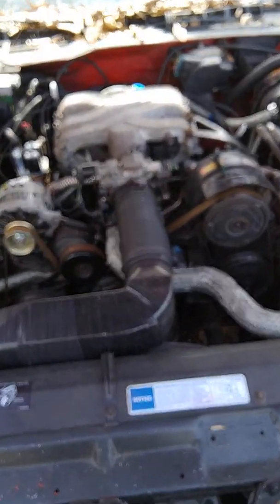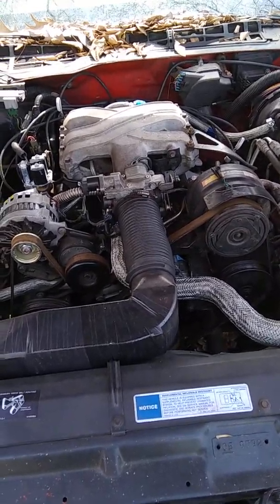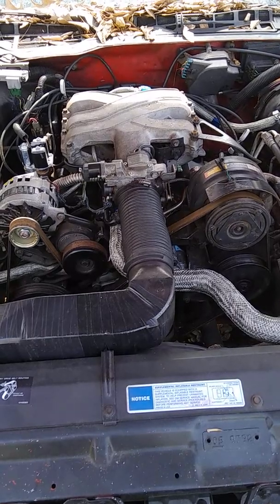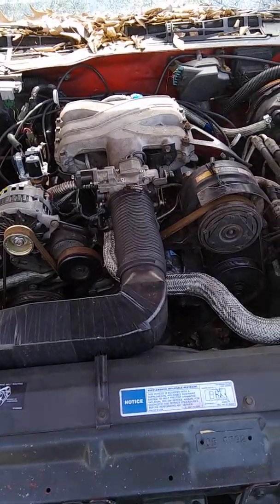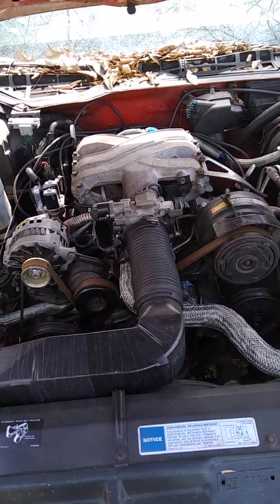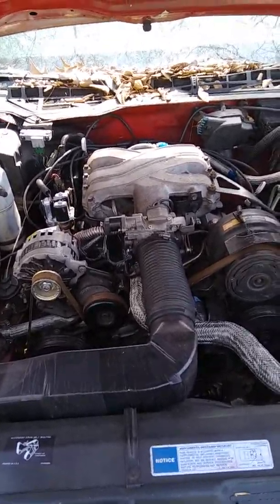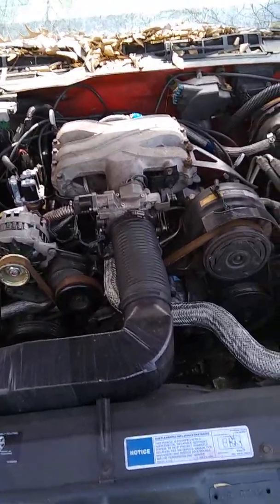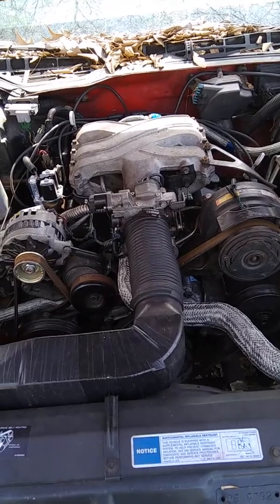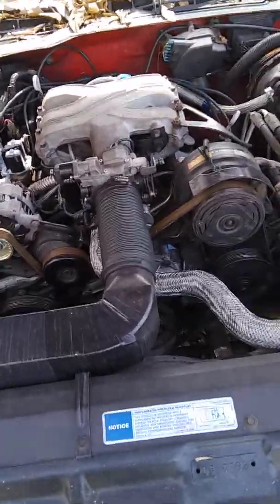Working on a 1991 Pontiac Firebird 3.1 V6. I've done a fuel pressure test and the pressure was about 10-11 PSI. It's getting a little bit of fuel up to the rail but nothing past the rail. It's just steadily cranking — not starting, not running at all.